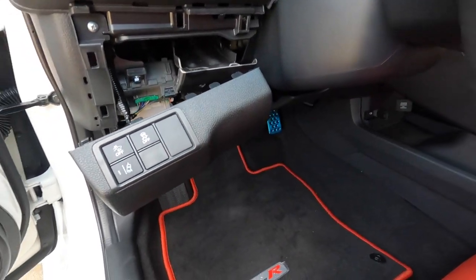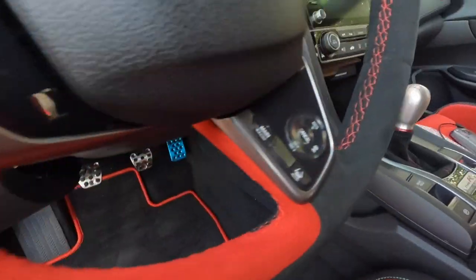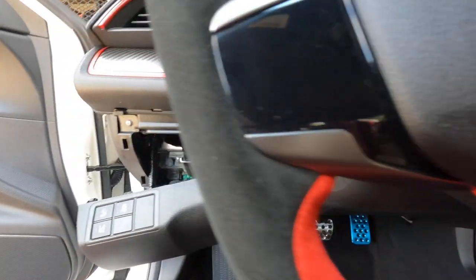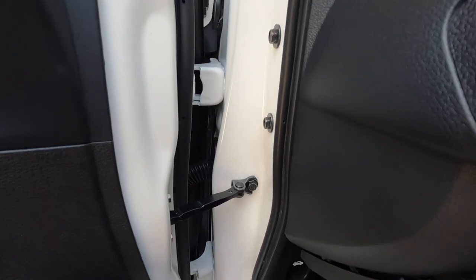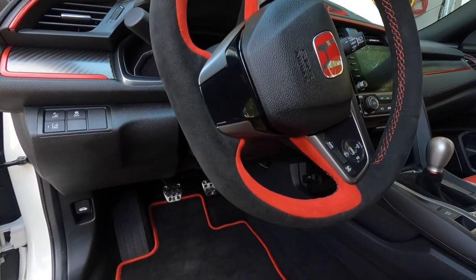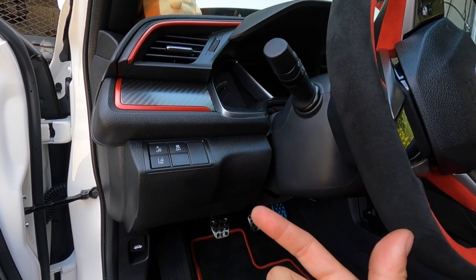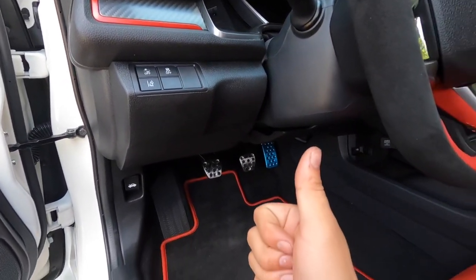For this last panel, make sure you connect these two sensors right here and be careful — one side was very tedious to try not to break. After that goes on, make sure you get all the clips lined up and snap them back into place. Your dash should be reassembled by then. All you've got to do now is reconnect the negative battery terminal, verify everything's working right.